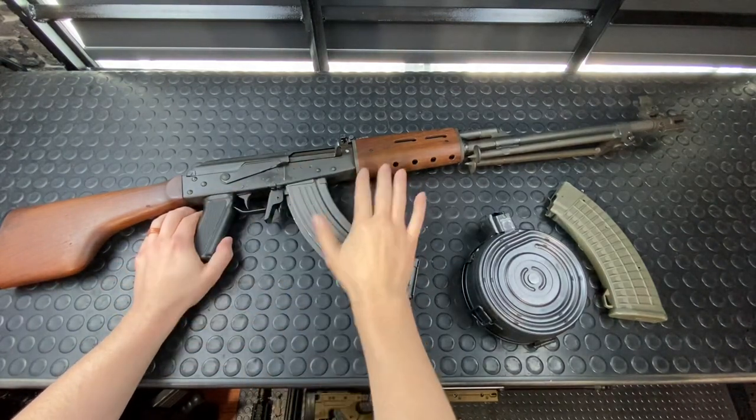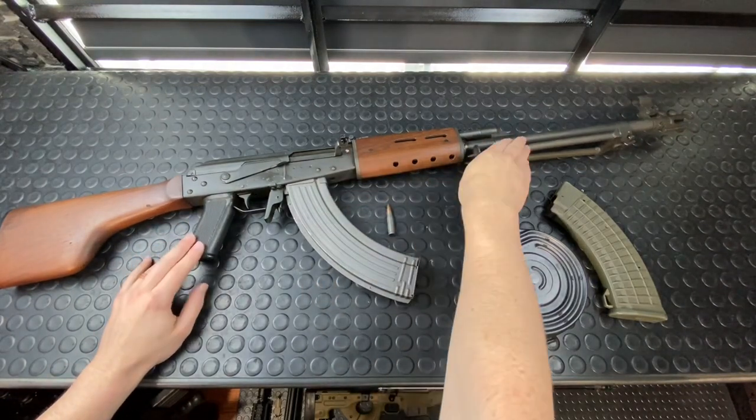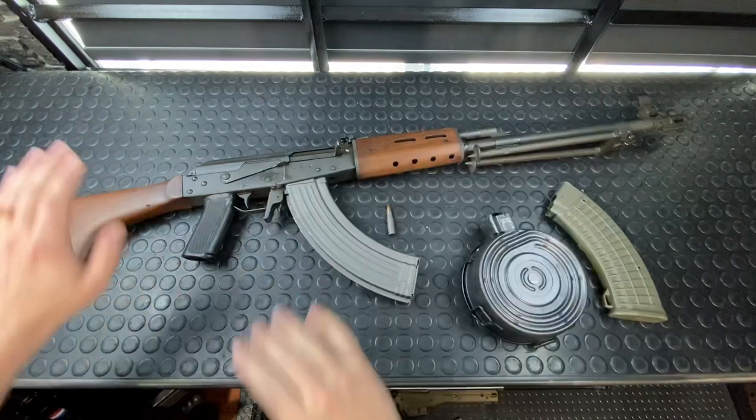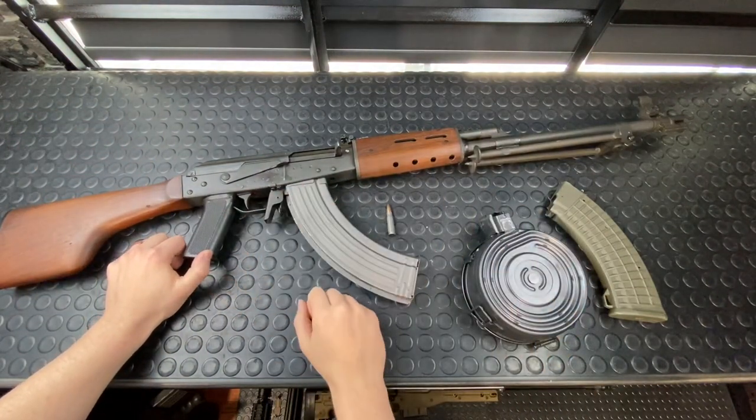This isn't your everyday RPK. It is chambered in 7.62x39. It's got your bipod, your long LMG barrel, the clubfoot stock, all the good classic stuff. Drum mag, 40 rounder, all the goodies.